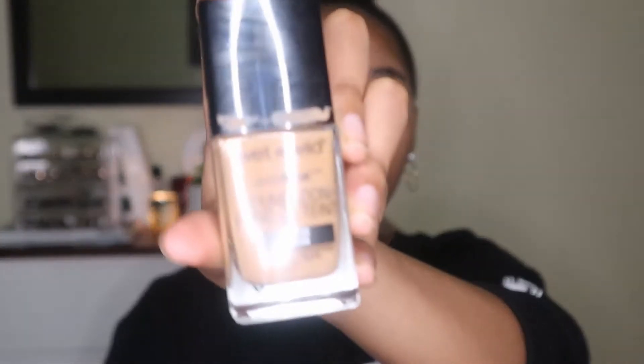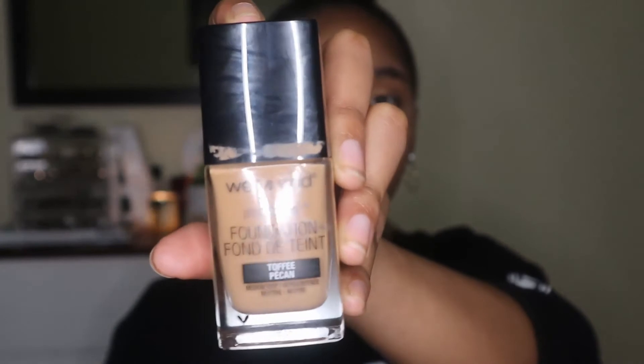I'm going to take my Photo Focus Foundation in the shade Toffee Pecan and apply it to my face.